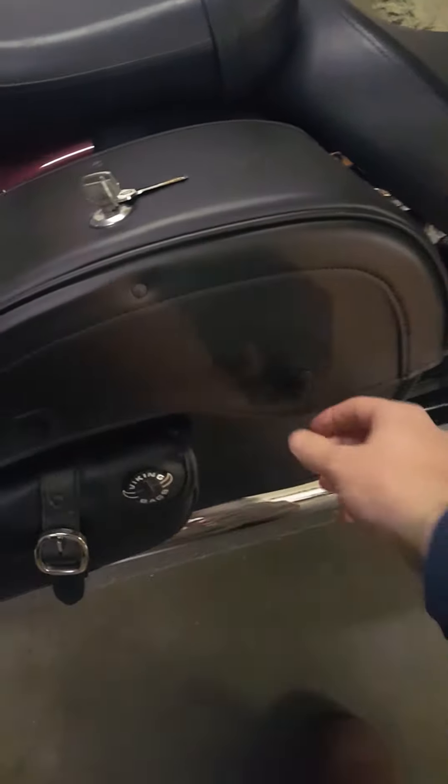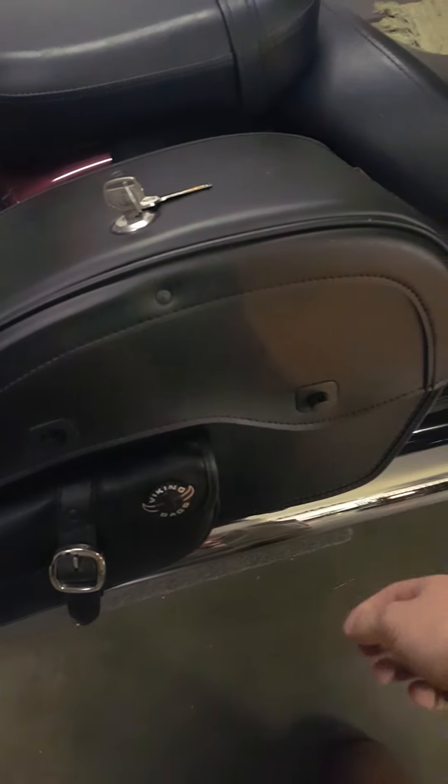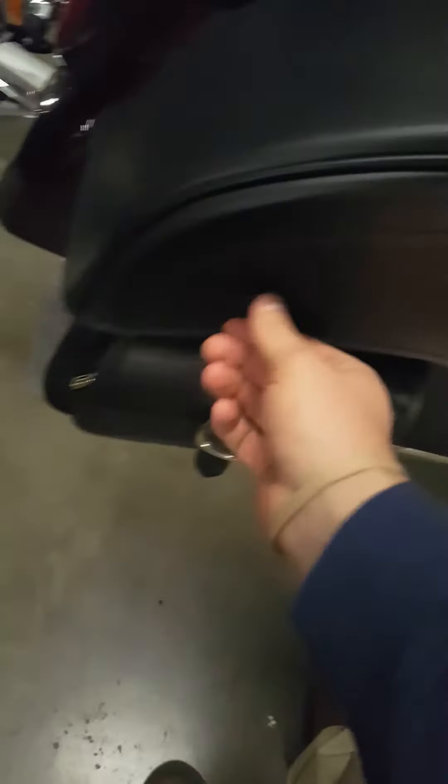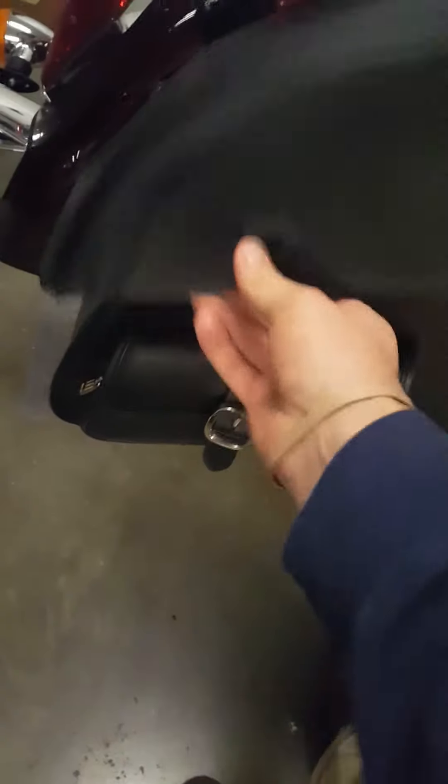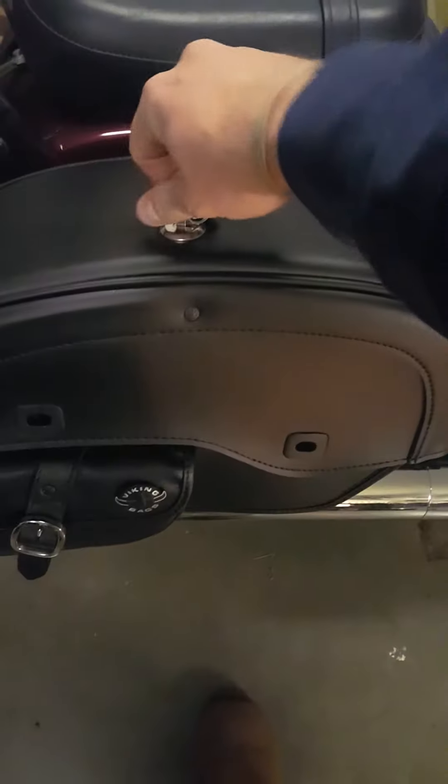On these particular bags, there are these little twist locks. If you really want to get hardcore about it, there's a little eyelet in there where you can put a padlock or something. Those twist and you pull open here.